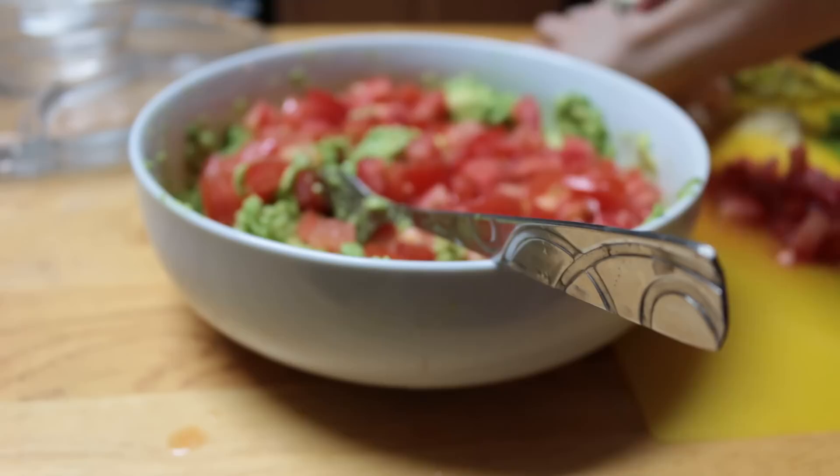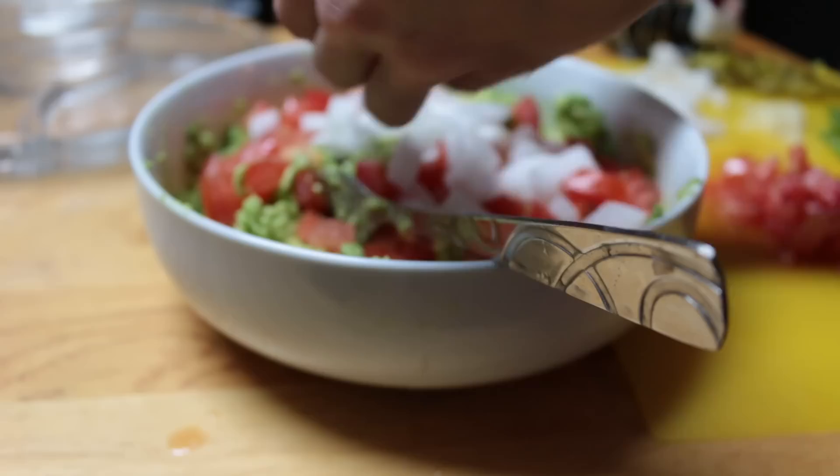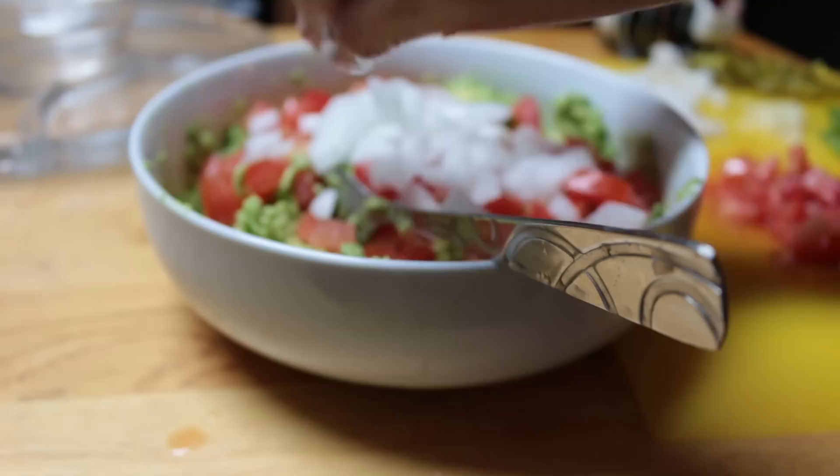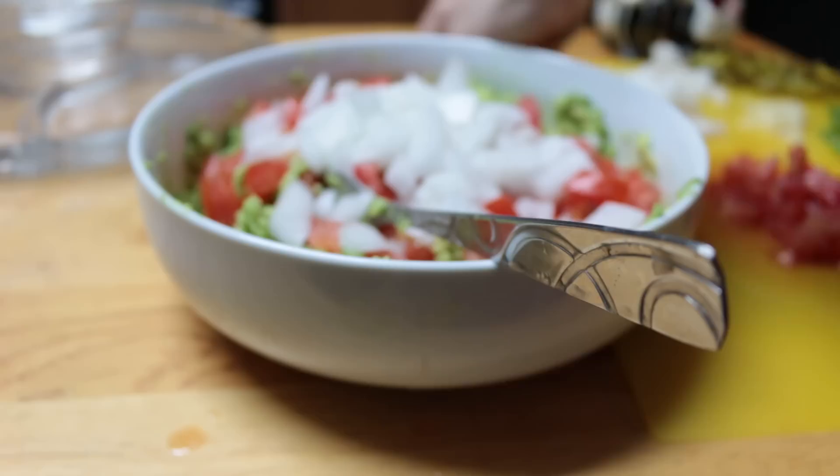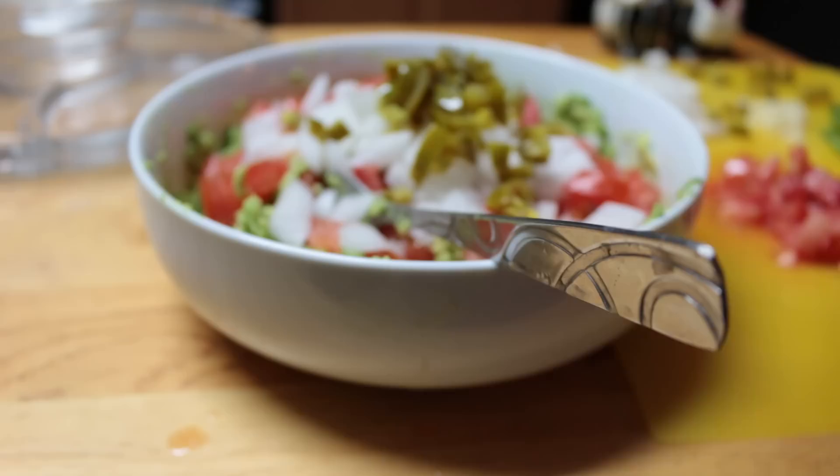I'm not going to add the whole thing yet — I'll go off of what I see. Normally I like purple onions, but they didn't have any, so I'm just using white. I'm going to add about that much.